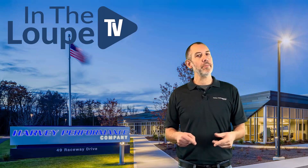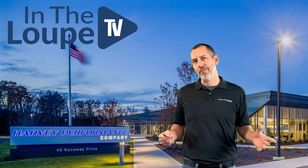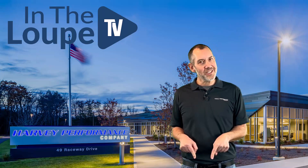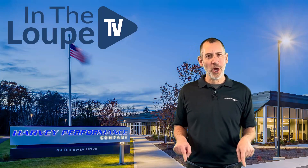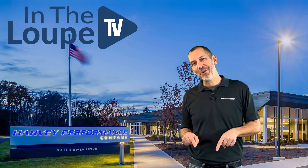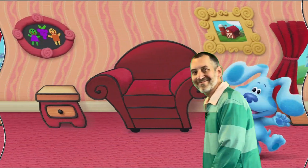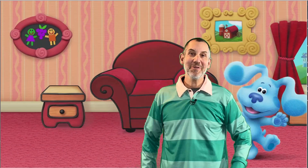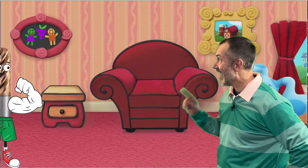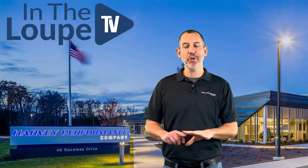Before we get started, I just wanted to bring this up. A lot of my customers and friends are telling me that this show kind of reminds them of something, and I asked them what it reminds them of. They go, did you ever see that show called Blue's Clues? I don't even know how you could equate cutting tools to Blue's Clues. Well hello there, how are you? Do you want to meet my friend Harvey the End Mill? Nah, wouldn't work, couldn't do it.